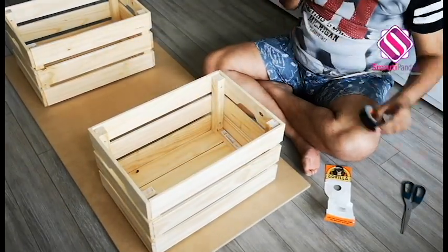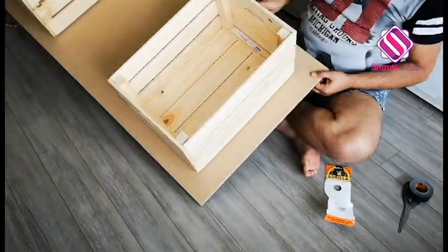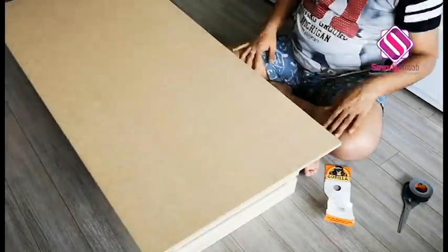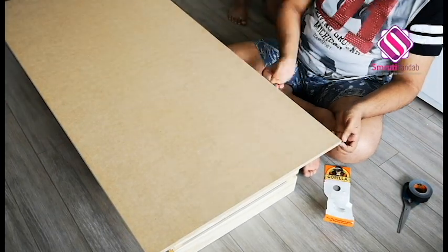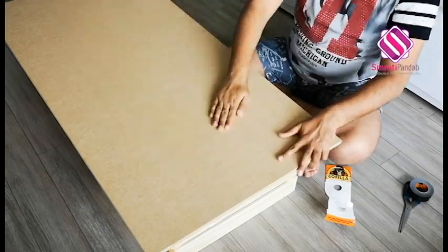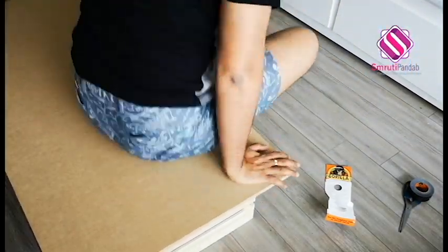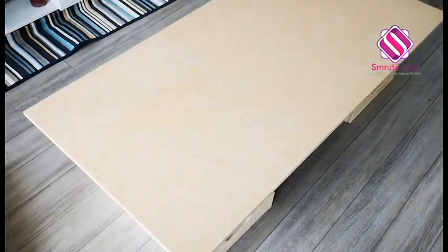It's that easy, quick and cheap. It's equally steady as well. My DIY bench and cushion is ready for the balcony, and it cost me just $12.